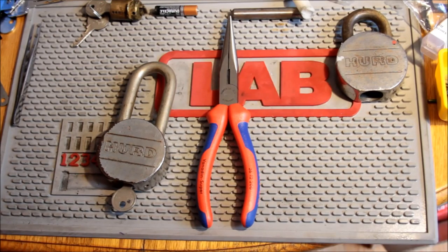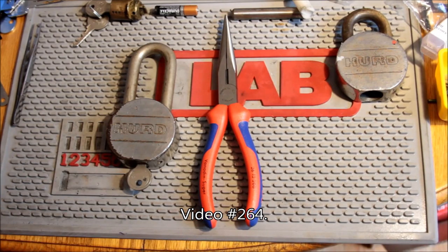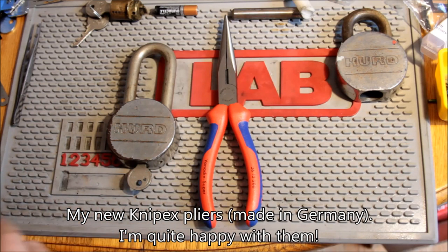Hi gang, this is Alex. In the previous video, the number of which will appear right there, I picked this Herd padlock and I mentioned that it has a removable core, but that we would gut it in a separate video.